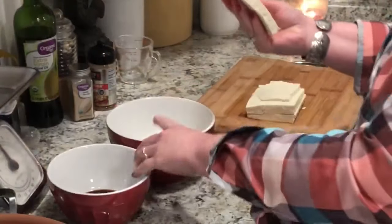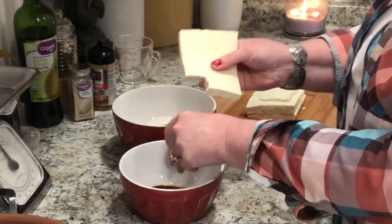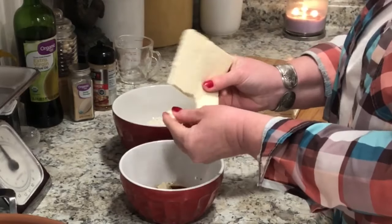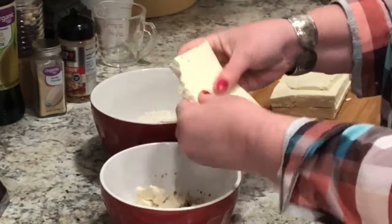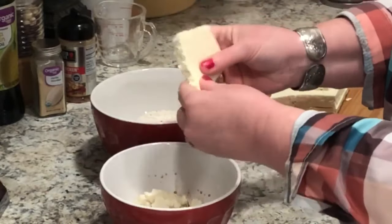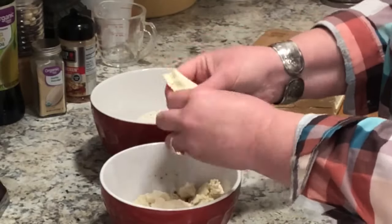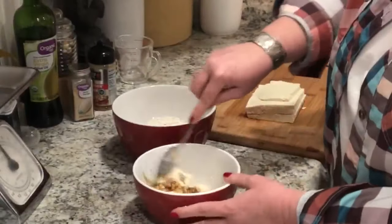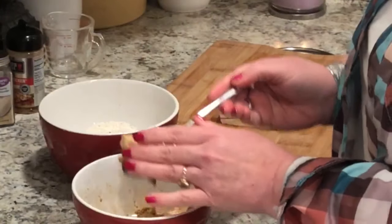As always, use the seasonings that you like, that your family likes. I'm just giving you a guideline with what I did — you're literally watching me kind of make it up as I go. I broke my tofu into pieces, like bite-sized pieces, similar to maybe a small-sized chicken nugget.